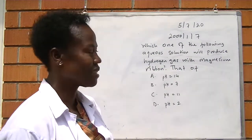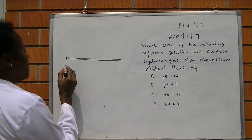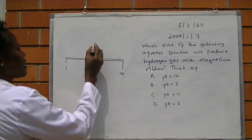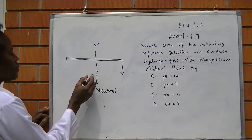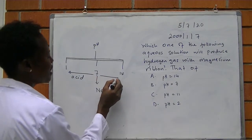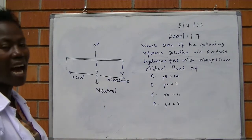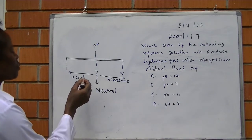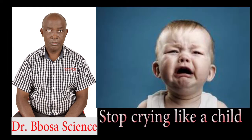Let us look at the pH scale. pH 7 is referred to as neutral pH — an example is water. From 7 to 1, this is an acidic pH. From 7 to 14, this is alkaline. Remember, in the preparation of hydrogen, we reacted hydrochloric acid with zinc. When we react any metal with an acid, we produce hydrogen. So the pH most likely to react with magnesium ribbon is pH 2.